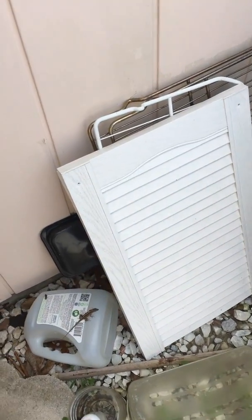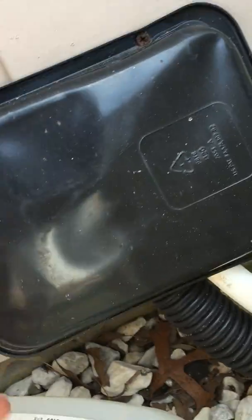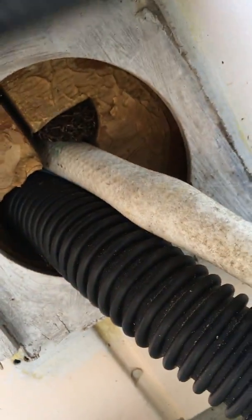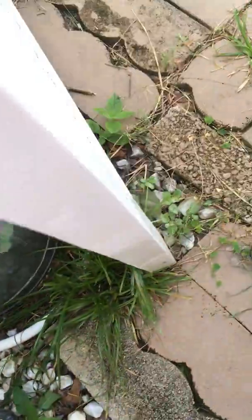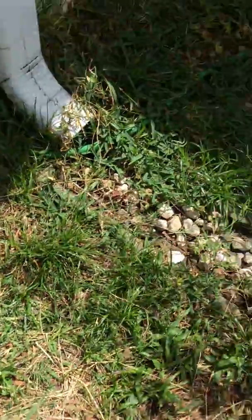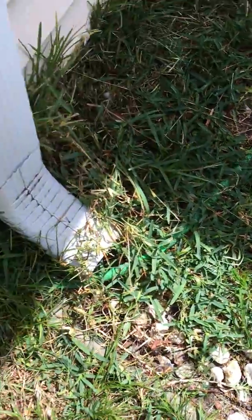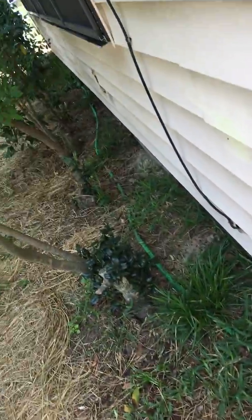I'm going to follow the hose that's connected in the laundry room. It's coming out of a hole here and going along the ground. The white hose wasn't long enough, so now it's attached to this green hose, going all the way down.